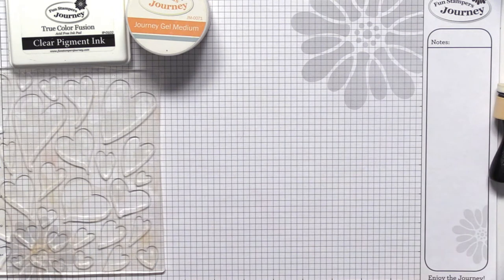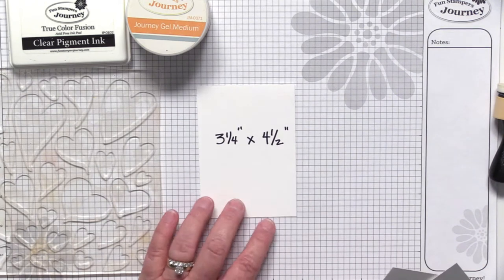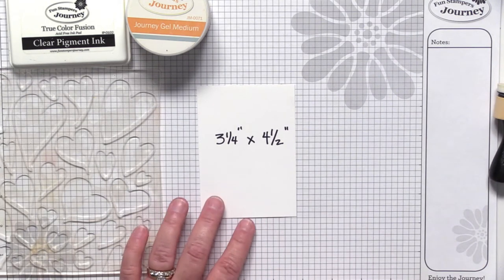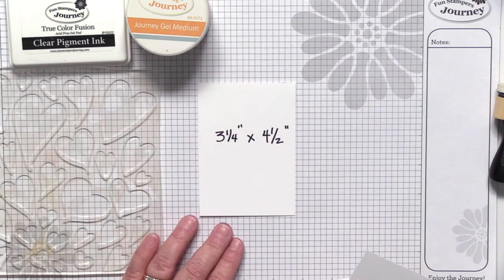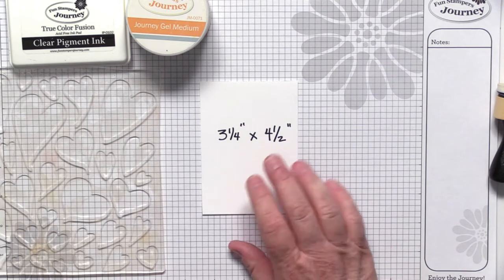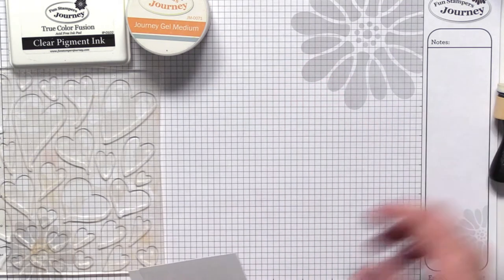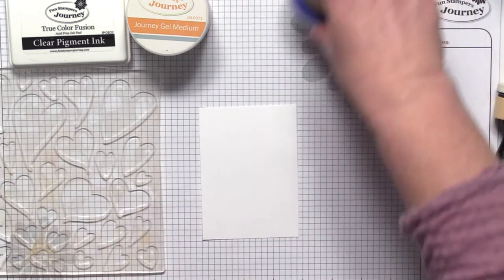I'm going to bring in some panels of Whipped Cream card stock. I've put the dimensions on there since a few people have been asking about what dimensions I use — this panel is a little bit smaller than your average card panel, so I went ahead and noted the measurements so if you're watching later you can capture that. Here's my actual panel I'm going to work with.